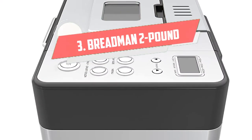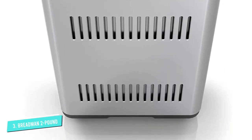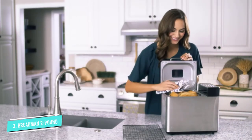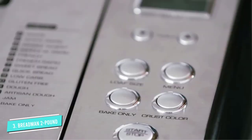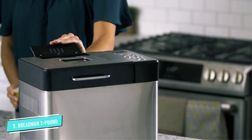Number 3: Breadman 2-Pound Professional. This bread maker has 14 baking functions: white, white rapid, whole wheat, whole wheat rapid, French, French rapid, sweet bread, quick bread, low-carb, gluten-free, dough, artisan dough, jam, and bake only. You can set the crust for light, medium, or dark, and it makes loaves in 1-pound, 1.5-pound, and 2-pound sizes.